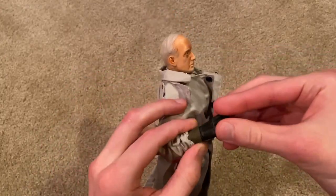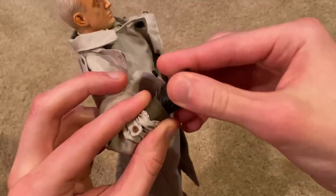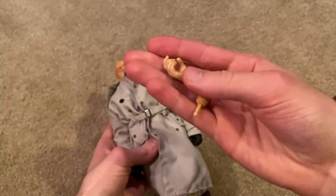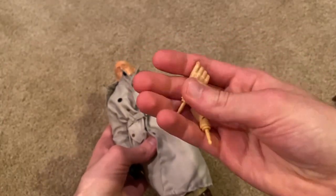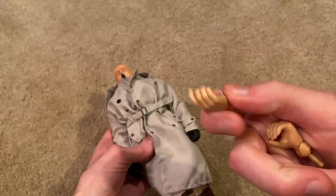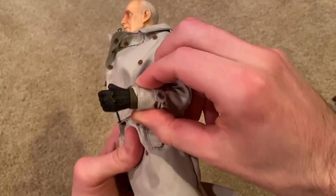They do give you gloved hands — these are brown gloves and those look really good. They also give you regular hands for the figure if you want to swap those out, which would definitely be better if you want him to hold his revolver. Personally, I prefer the gloved hands — they look really good.